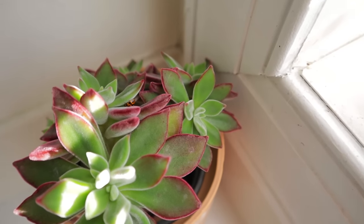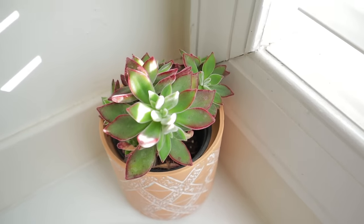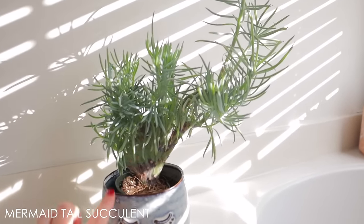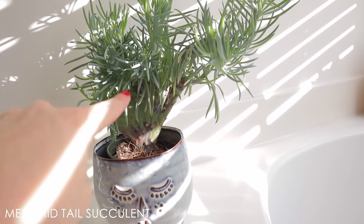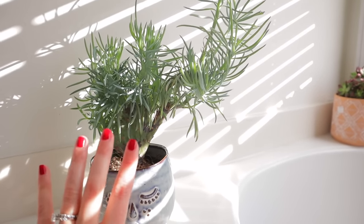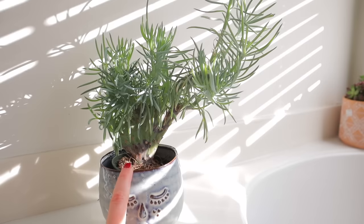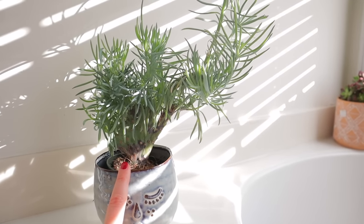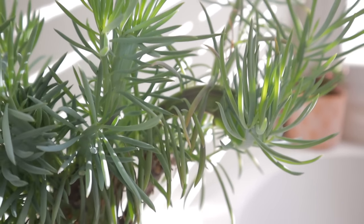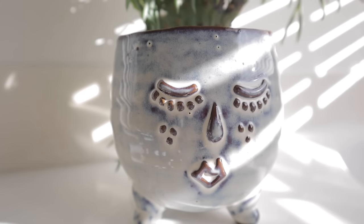Oh my gosh, there's a little ladybug on it — go ladybug go, eat up all the pests! This is called a mermaid tail succulent and it's amazing — the coolest succulent. You can see it looks like a mermaid tail; they're also called crested senecio. I'd had my eye out for a mermaid tail succulent forever, but they're so hard to find and usually crazy expensive. I randomly found this one at Big Bloomers in North Carolina for only $15. Since I got it, it has put out all this growth — it's a really good grower, but it's thirsty, so the second it dries out I give it a good drink, and it likes a lot of light.